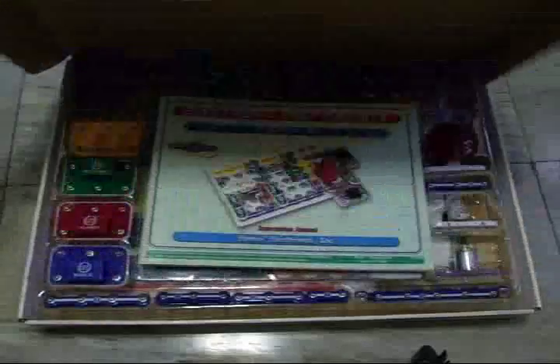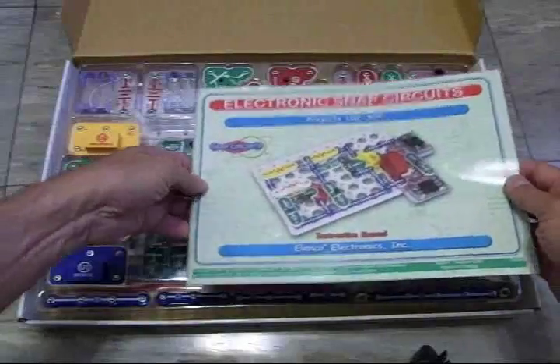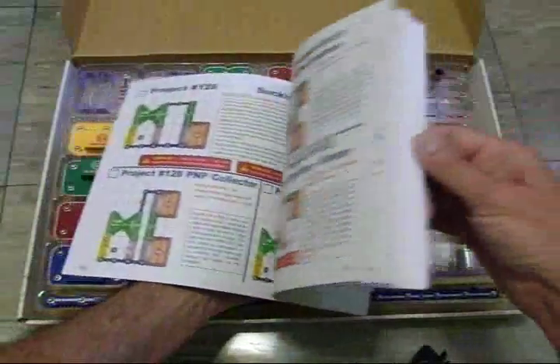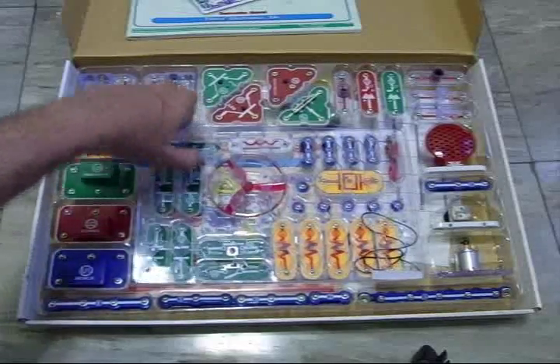When you open it up, it comes with a couple of different books — there's another one underneath. There are also things you can do online. It's got all sorts of circuits, from simple to very complex. Then it's got all these components, and it's got a breadboard if you will.